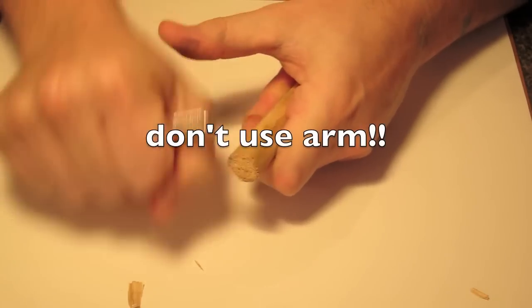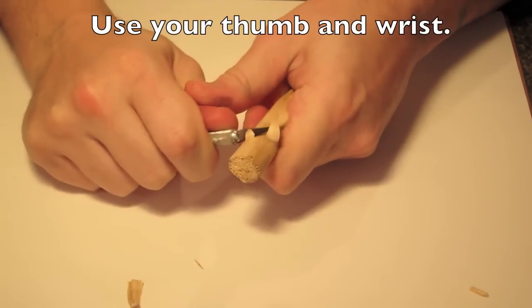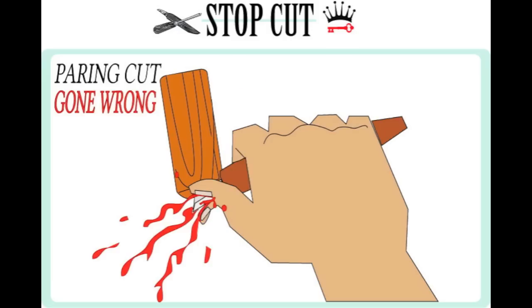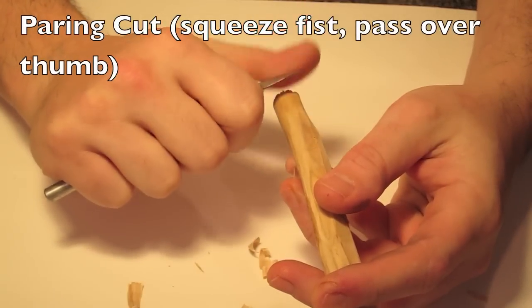This is called the push cut. Don't push with your arm — push with your thumb or wrist. Please only cut wood with the knife. Do not cut yourself.